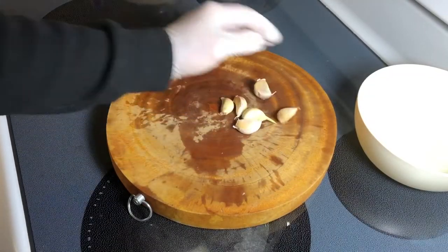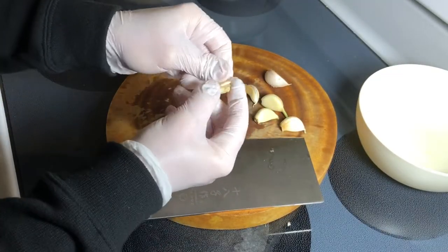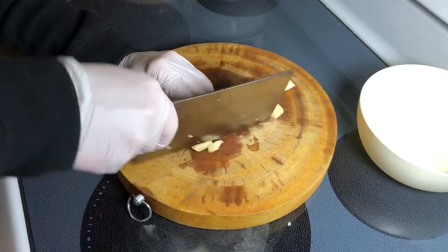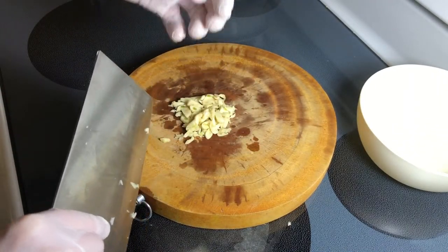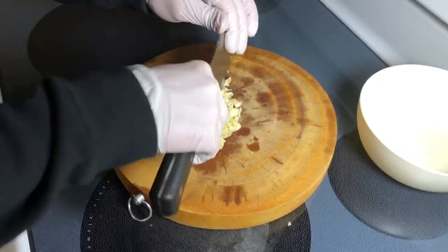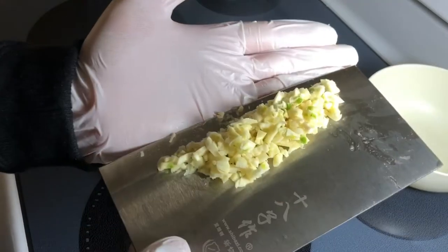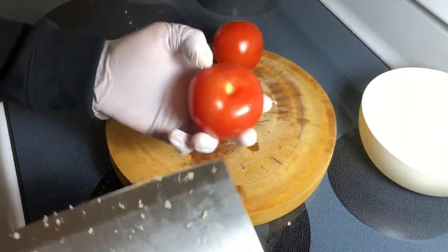Next up, garlic — business as usual: flatten, peel, remove the root ends, repeat. When you're done, go ahead and chop. In this particular case, chunkier garlic is better because it's a braised dish, so the garlic is basically going to become soft anyway. When you cook, follow your feeling — don't let anybody tell you how. That's the kind of business I've got going on here.